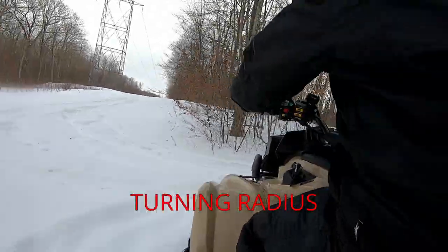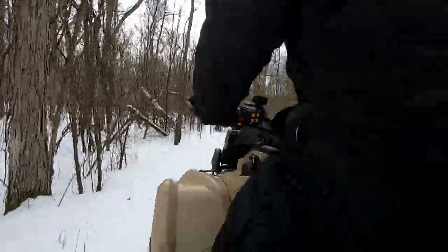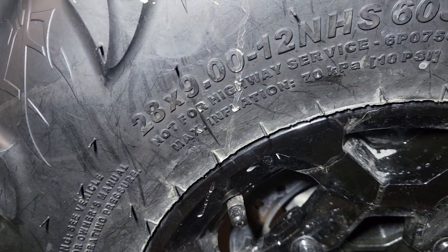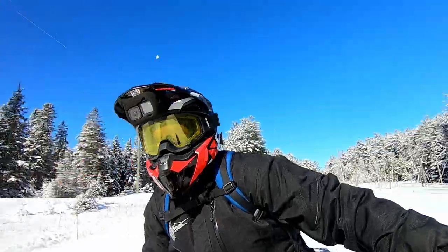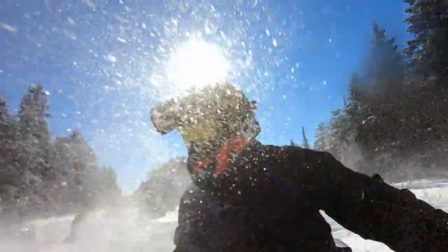Look at that turning radius — that was sweet! There was a log there at the last second and it jumped over it like nothing. The suspension on this thing works really well, I'm really happy with it. One of the big things with the handling is the skinny-wide setup — the front tires are narrower than the rear tires, which makes handling a lot more precise. This thing turns no problem. A great comparison would be against my Renegade — something we could do another time.